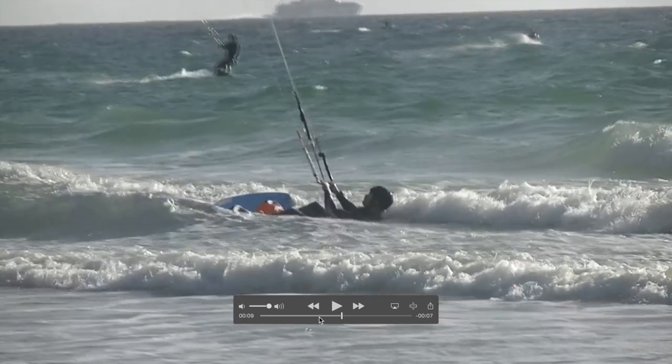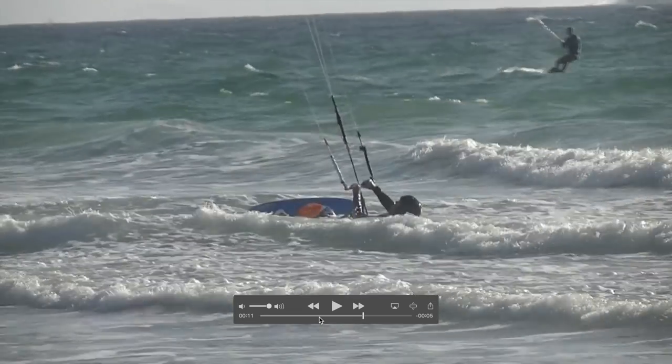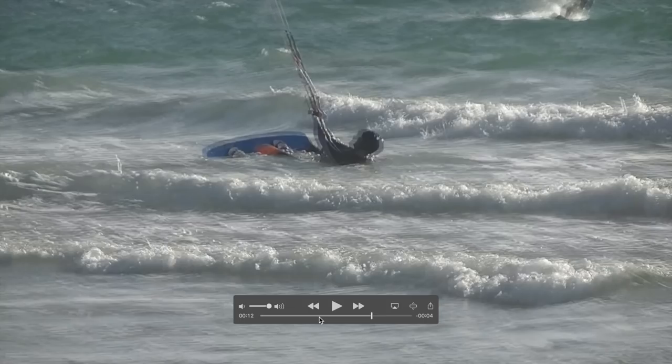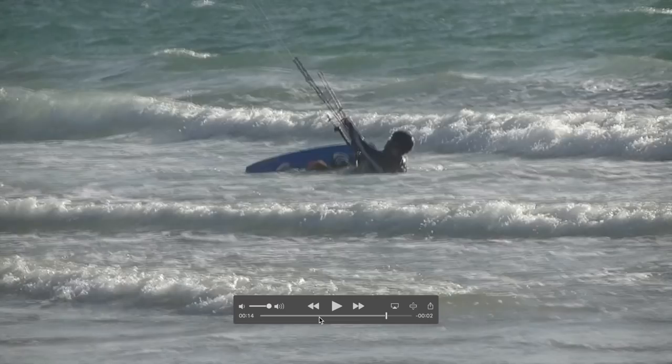As we move the video forward, the real problem becomes apparent. The bar is still fairly far in, which means that now as he flies the kite he's got no control over the power. Ideally you would have the bar slightly out so that you can control the power — squeeze on more power as you need, but let off more power as you need as well, giving you more control.